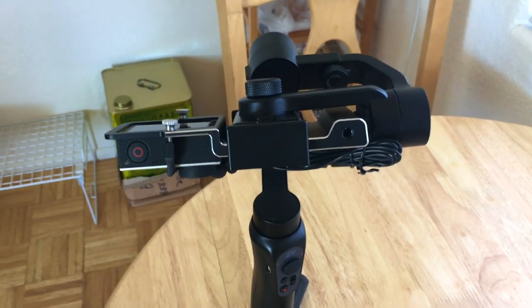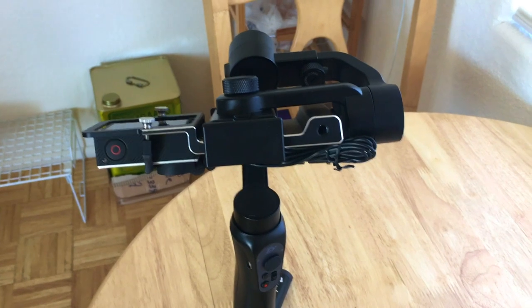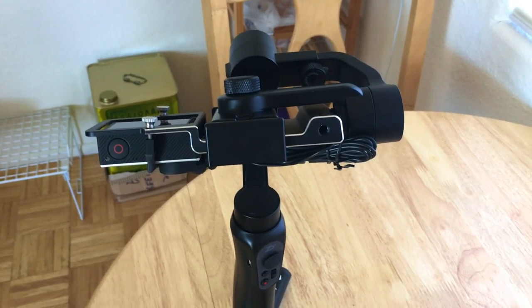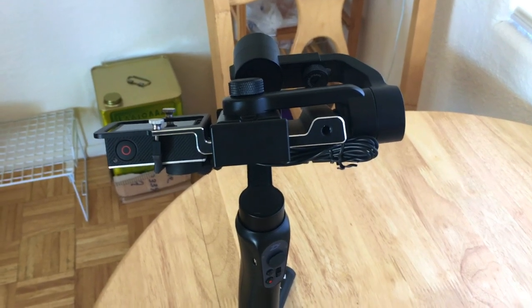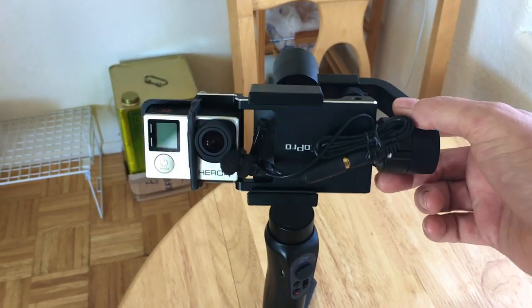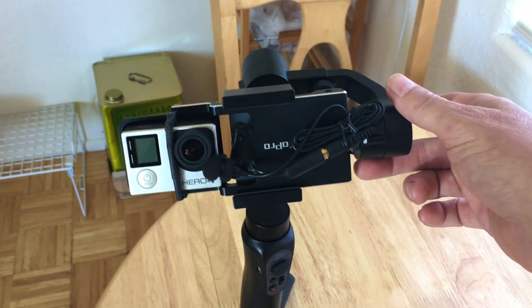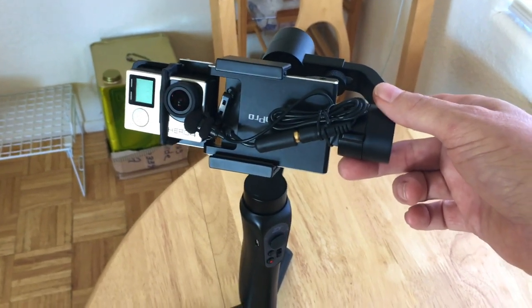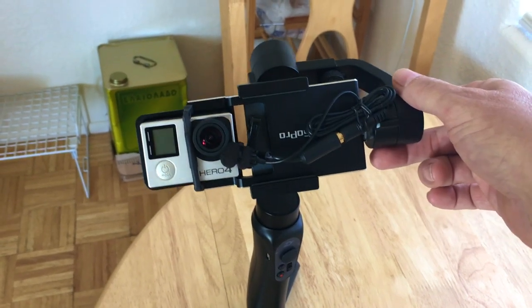Hey everyone, welcome back to the channel. Today I'm going to be taking my new Zhiyun Smooth-Q gimbal — a cell phone gimbal — out for a bike ride. I'm going to do a tour around the RV park and I just wanted to show you the setup I'm going to be using to film this bike tour. First off I just have my Zhiyun Smooth-Q gimbal with a GoPro adapter and my GoPro Hero 4.